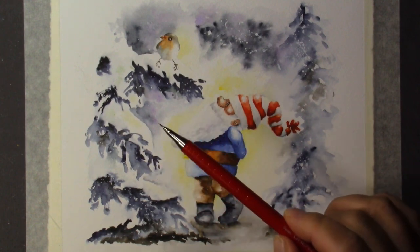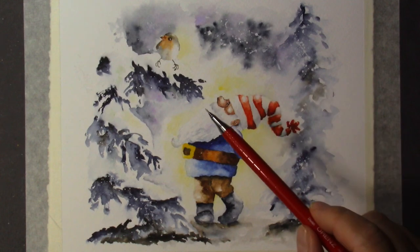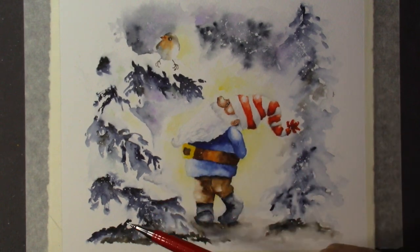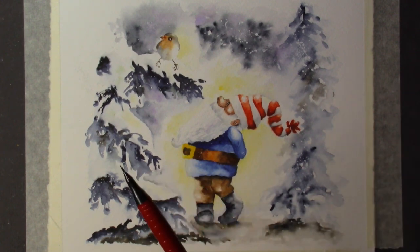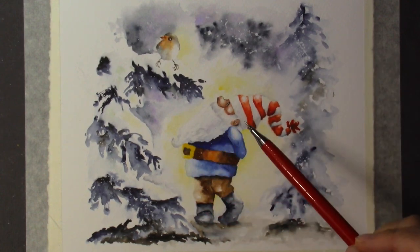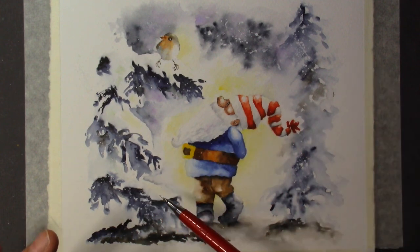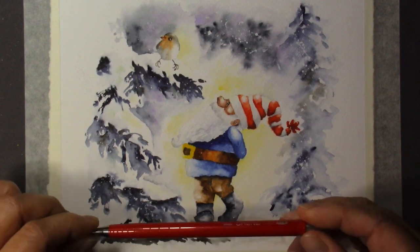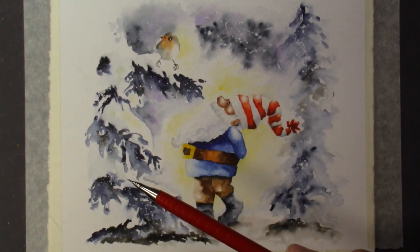I'm always using the same brushes. Today is the day before Thanksgiving — after filming I'm going to go make pie and jello. Happy Thanksgiving to all of you! This painting brings up the magic of the season. I hope that by doing this you'll have fun and have a quiet moment while painting, feeling all the magic of Christmas, the cold weather, and the holiday season. Okay, let's get started!